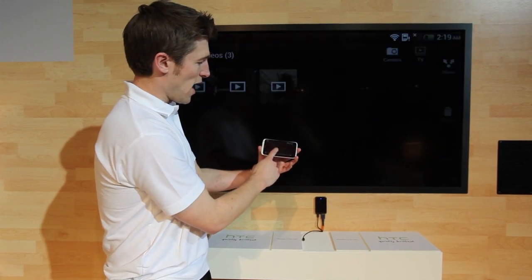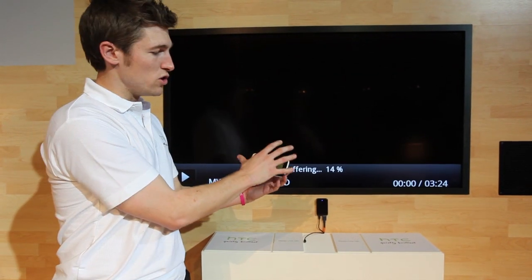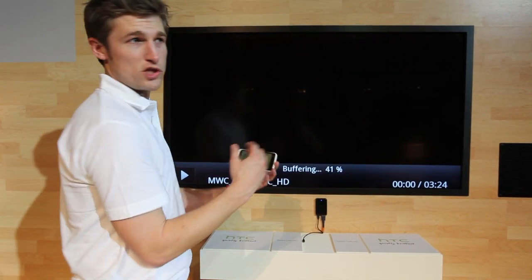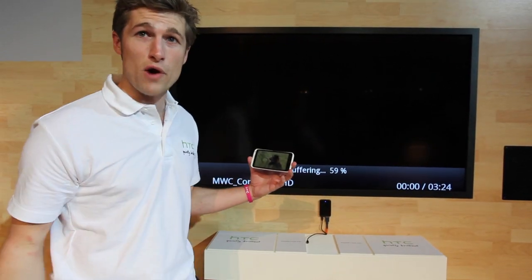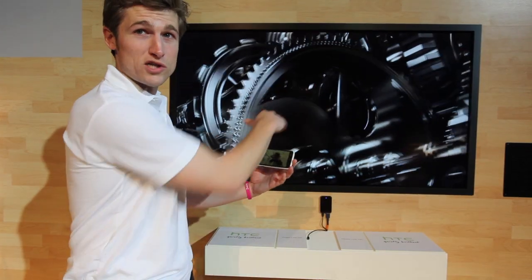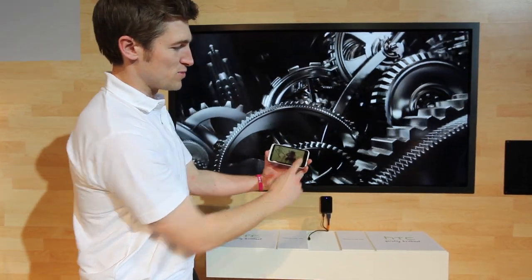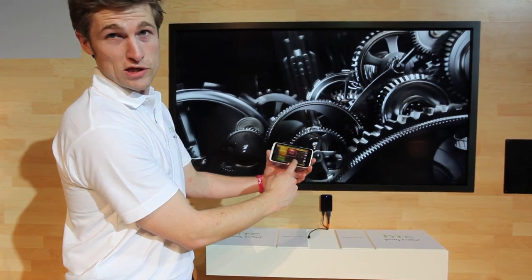Once the video appears, you can take the screen and use the phone just for normal phone functions. You can continue to play the video through your TV and go on the internet or send a text, whilst that's still streaming over DLNA. So the video's up and running — just press the home screen and we're back to just using this as a normal phone.